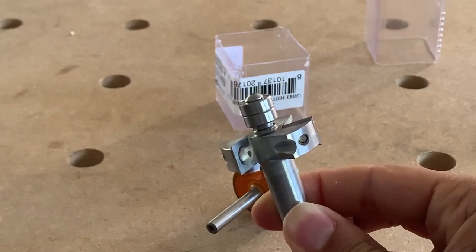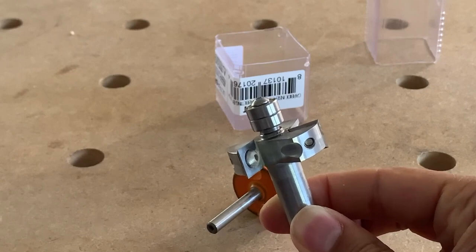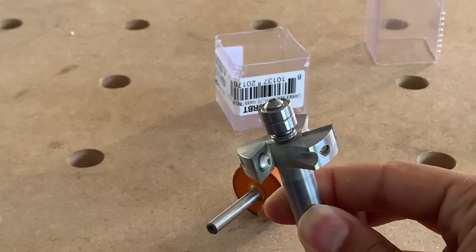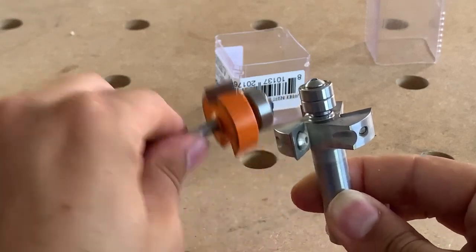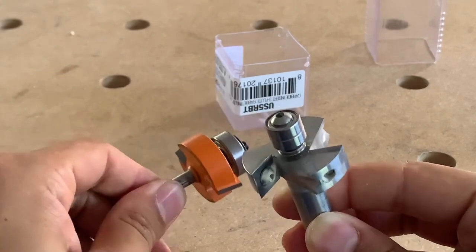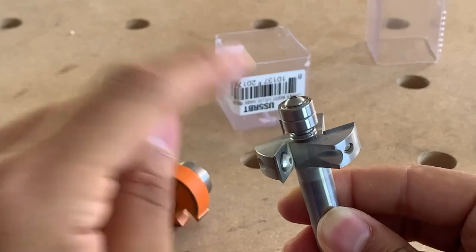They're all going to cut well in the beginning, and that's where the strength of the Woodpeckers shows — over the long run, even though it might be a little more expensive up front. Right now it's about a hundred dollars, or on sale for around $85, and bits do go on sale. You'll get a lot more life out of it, and the larger bearing means you're less likely to ruin a piece.